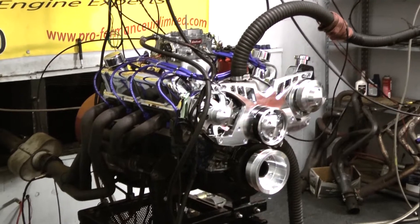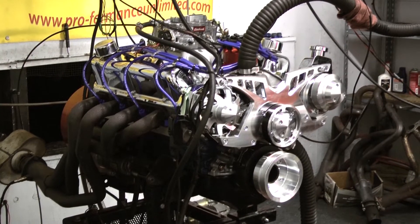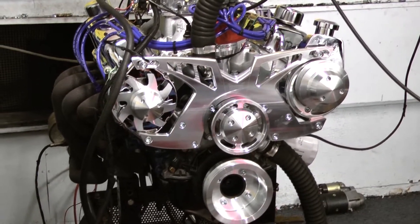We put the Fox Body style oil pan on here. The customer is just running power steering, so we did the Altender Power Steering Serpentine kit from March. We've got the Edelbrock 750 carburetor on here and the MSD Pro Billet Distributor.